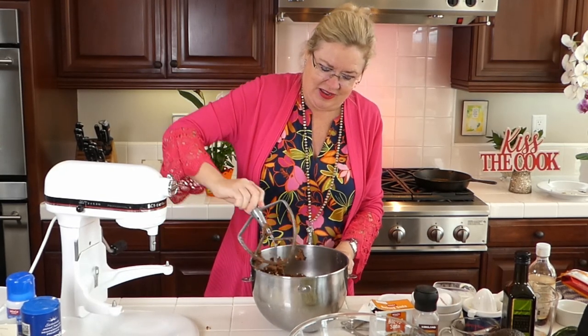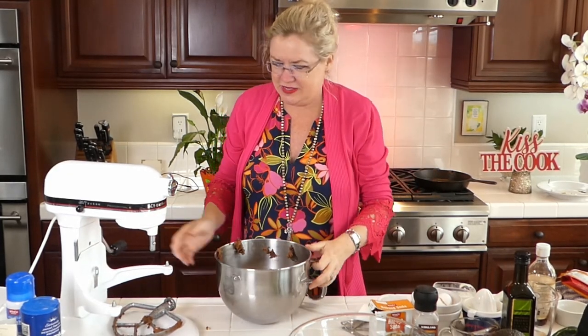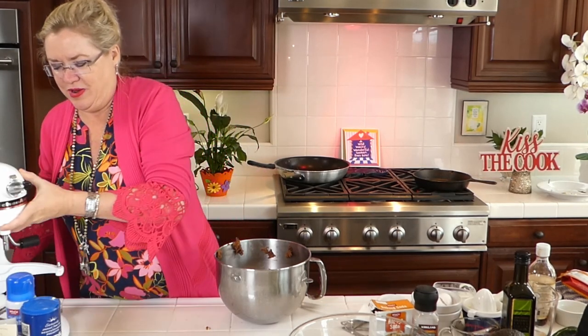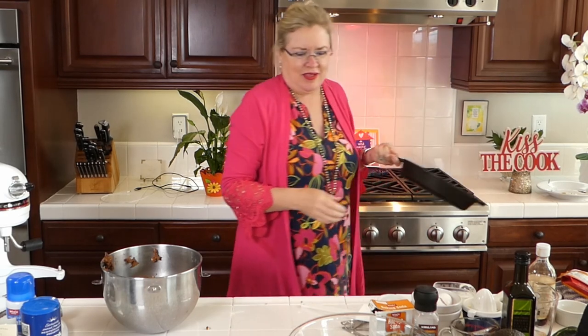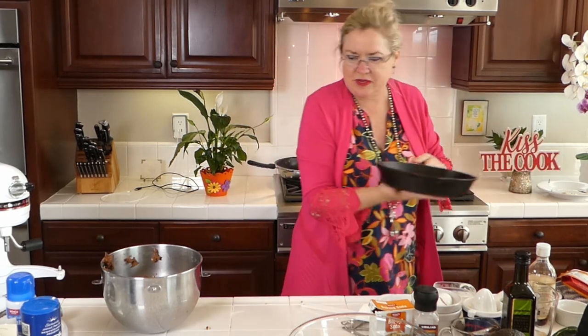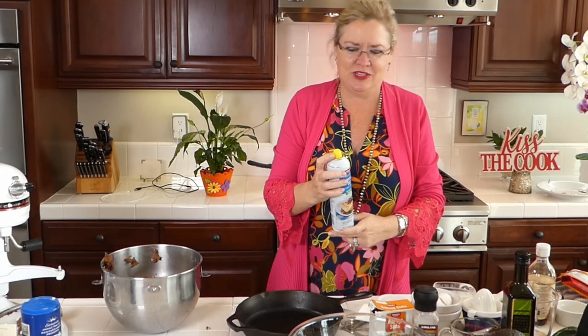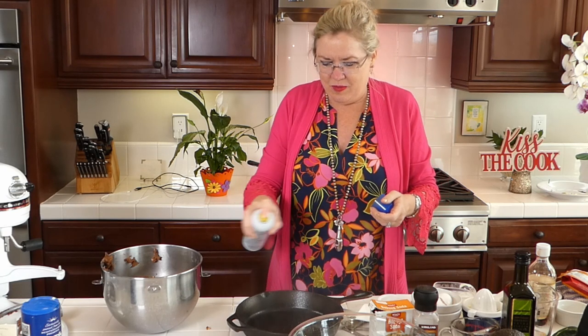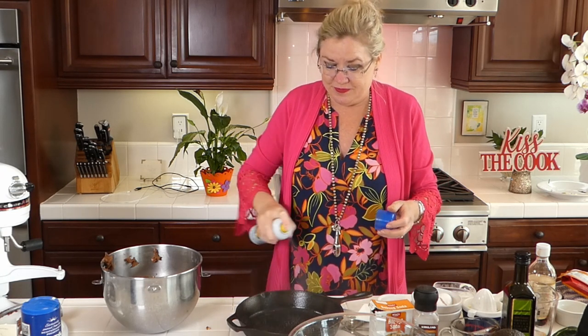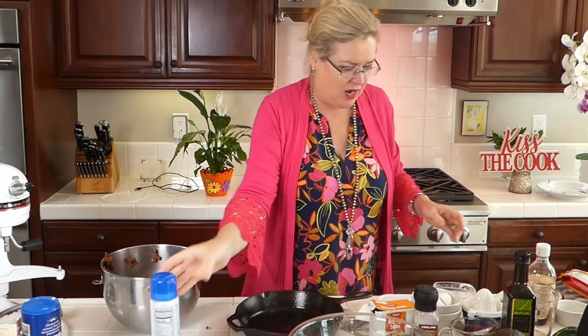Here's our dough — look at what it looks like with the pretzels. I move the mixer and bring over the cast iron pan. I'm going to spray it generously so we don't have a total mess.